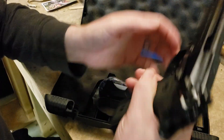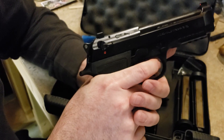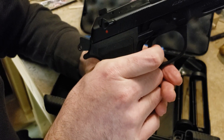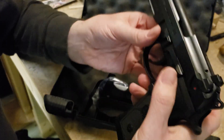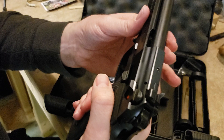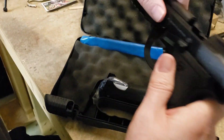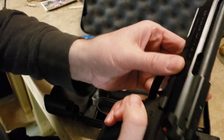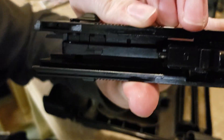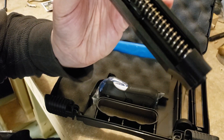We know the gun is empty because I just racked it. Doing a dry fire: really nice double-action pull, and single action has just a slight amount of trigger take-up and then a nice, easy break. Let's pop the slide off — lock it back, dump the mag, bring the slide forward, flip the takedown lever, and off it comes. The inside of the slide looks really nice, typical quality Beretta — no machining problems.